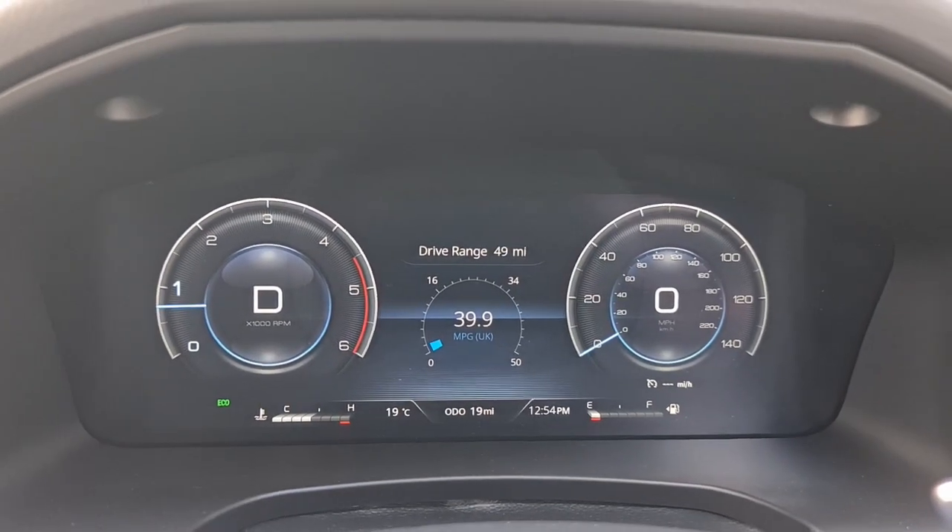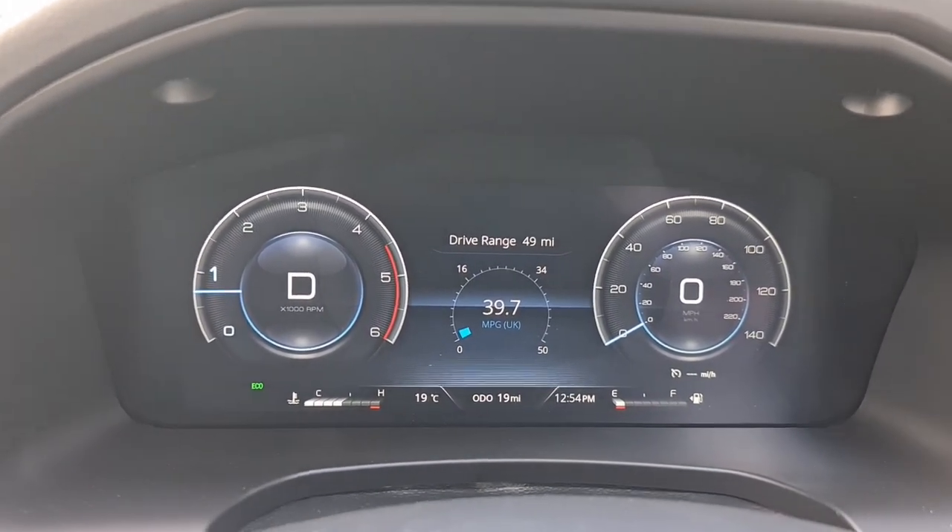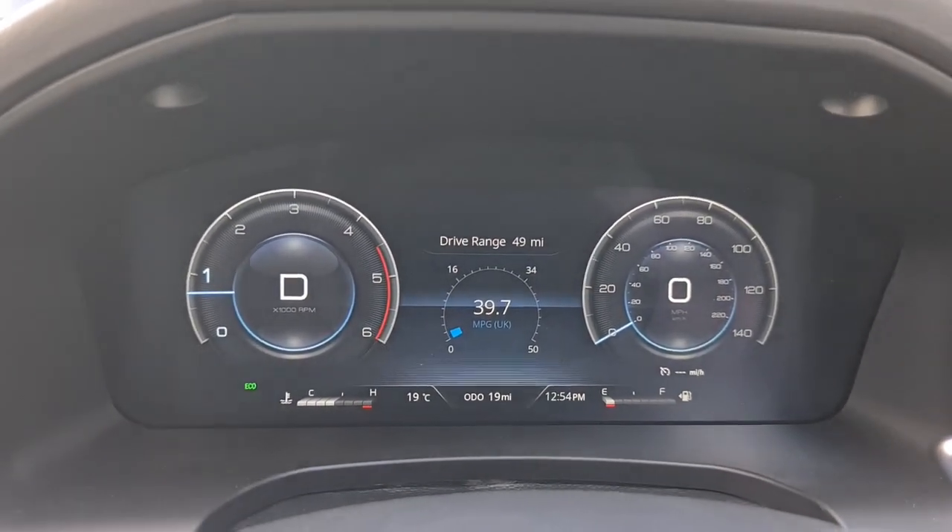I've been driving as gently as possible, following the speed limit everywhere, and we're at 41 miles to the gallon — an absolutely incredible result considering the size of the vehicle. Don't forget you can tow three and a half tons; it's the size of a Range Rover Autobiography or Sport. To get that kind of fuel efficiency out of something this size is remarkable. Even sitting in traffic on the way back, we managed to get pretty much 40 miles to the gallon.